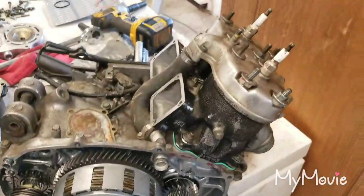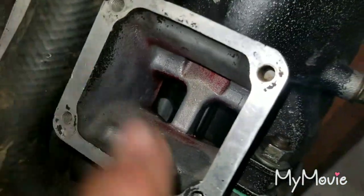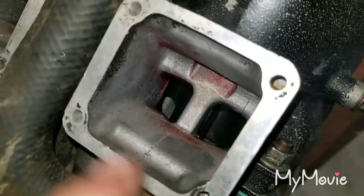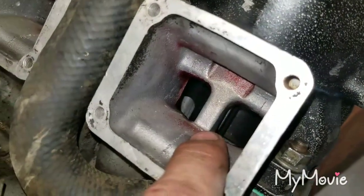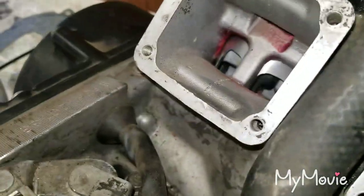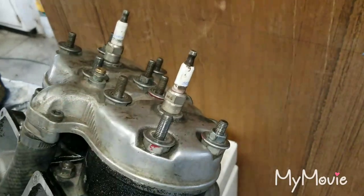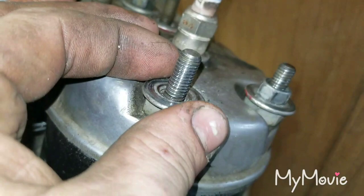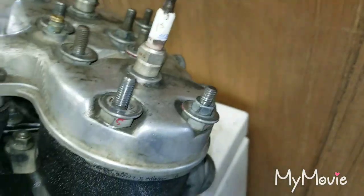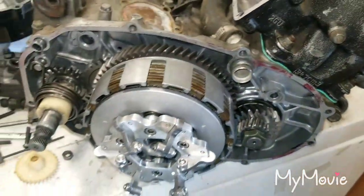Engine is removed. I got the non-ported cylinders on, the pistons for it are oversized half millimeter. Both sides obviously have gaskets. The top studs are messed up but I just put a bolt on there and tightened them down just to make sure it had good compression. The crank was in good condition and everything turned freely.